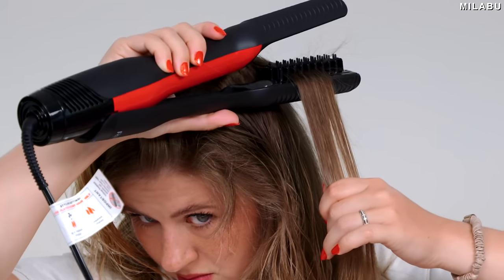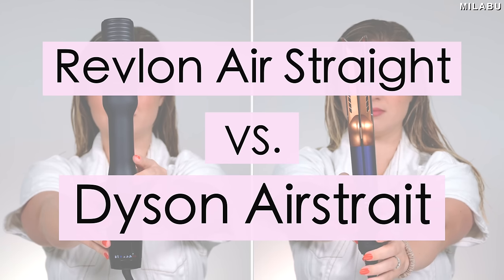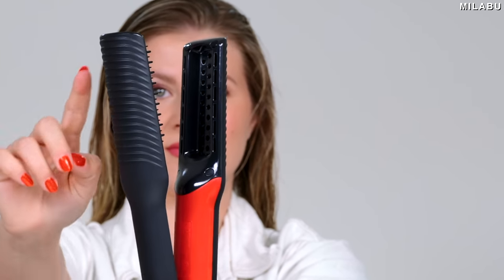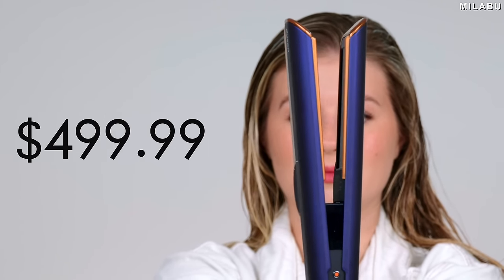It's just like Dyson. Revlon One Step Air Straight versus Dyson Air Straight — is Revlon better? Let's test it out. Revlon One Step Air Straight is $79.99 US dollars, versus the Dyson Air Straight Straightener at $499.99.